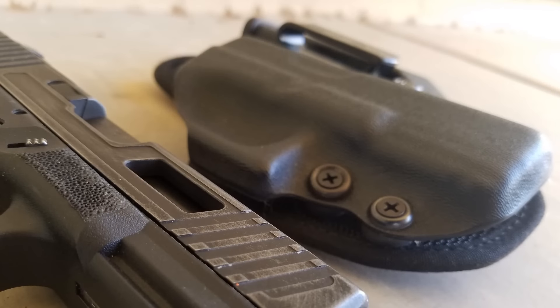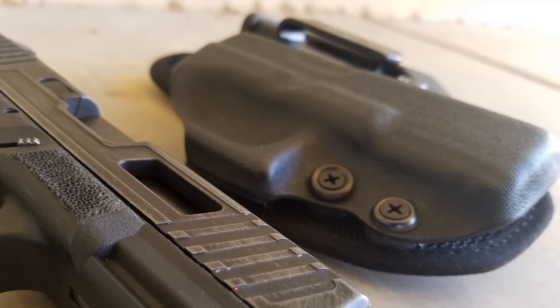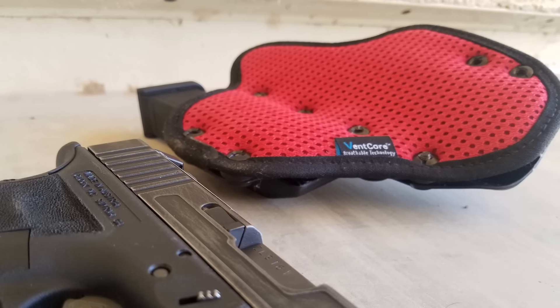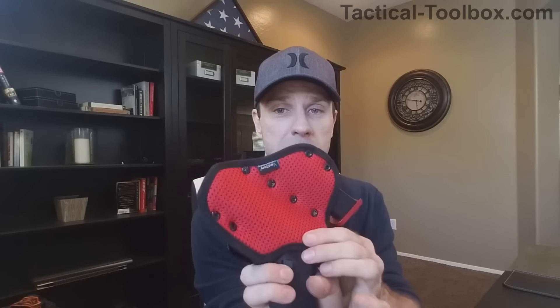With this holster though, I find that it is very, very comfortable. It's made of Kydex on the front and on the rear it's made of their synthetic Vent Core technology that allows you to breathe with your holster — because a lot of people don't like the sweat spot where the holster rides in summertime. This breathable technology definitely does work and it's padded as well.